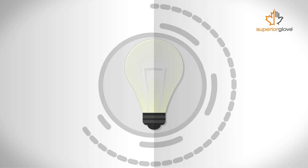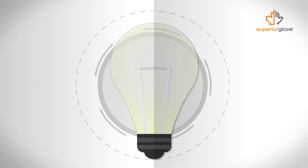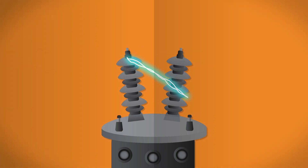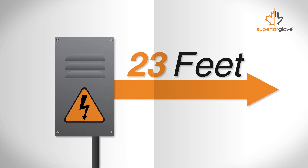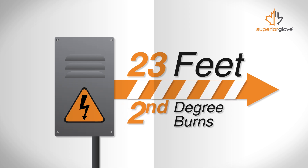You see this every day on a micro scale when flicking on a light switch. The little spark inside the bulb is an arc. But on these larger scales, the arc between the two conductors creates a lot of heat. Arc flashes can reach 35,000 degrees Fahrenheit, which is four times hotter than the sun. Depending on the voltage of the machine, workers up to 23 feet — or two car lengths — are in danger of second-degree burns.